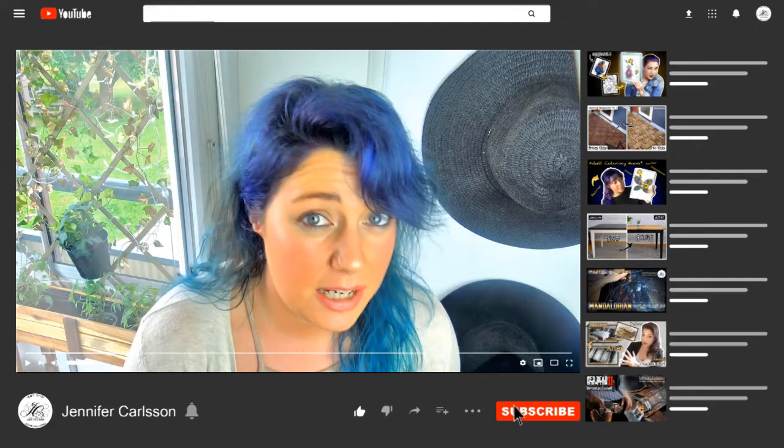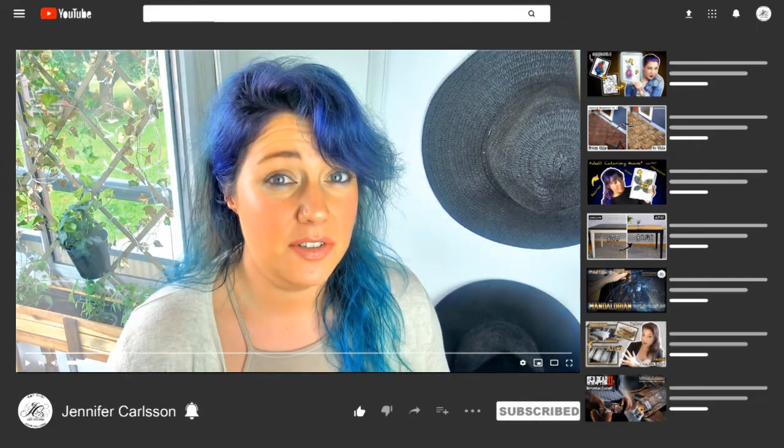Don't forget to like and subscribe and hit that bell notification button so you'll get notified when I'm uploading stuff. Part three is now done and we only have the fun parts left. I'll see you in part four, or whatever project I have planned. Thank you!